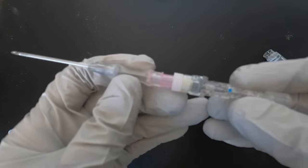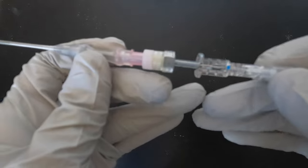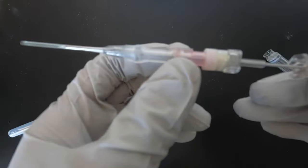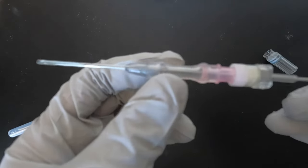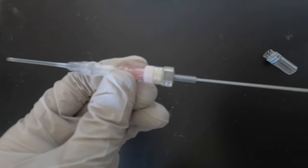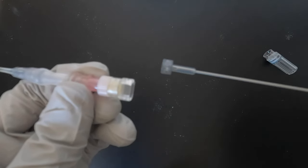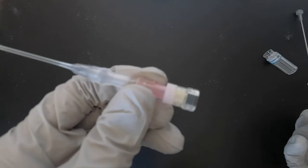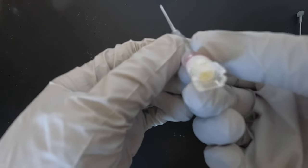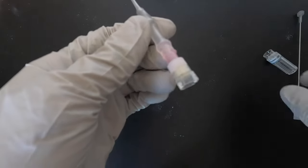When you cannulate and you're already in the vein, just retract the sharp part here. What will be left is the plastic cannula side. I'll show you how it looks when you retract the needle — it's automatically sealed to prevent sharps injury. This is what remains in the patient's arm or in the fistula after removing the sharp.